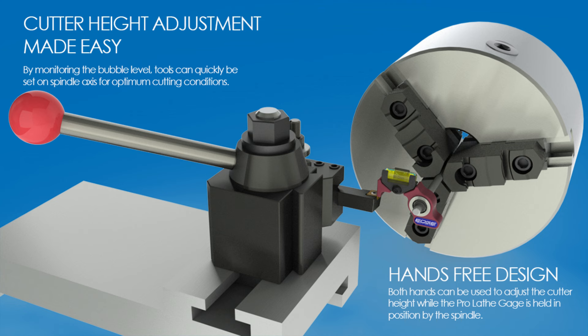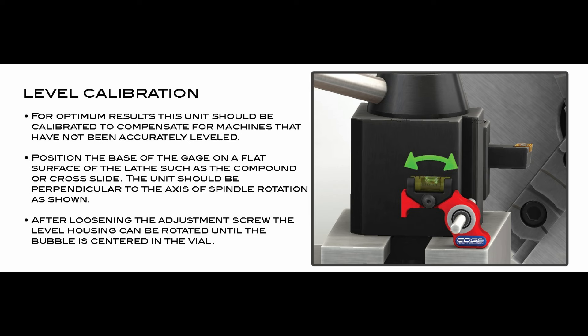It's designed to center your cutters and your boring bars on your lathe, or your mini lathe in my case. The way they suggest that you do this is you have to start by calibrating it to your lathe bed, which makes a lot of sense, but it takes three or four hands to do that. So what I've decided to do is improve it slightly to make it easier to use.